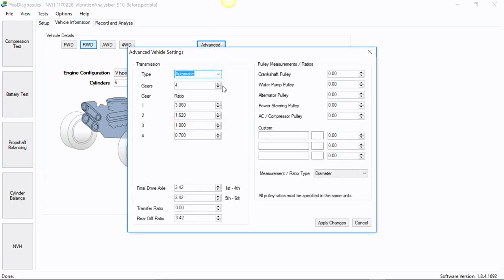There is an advanced tab where you can pick up vehicle speed through the tachometer. Go in and define your gear ratio from service information — input those, make sure the final drive is correct, and you'll be all set. You can also do analysis on pulleys and other rotating components and set up measurements for all of those. There are custom options here as well.